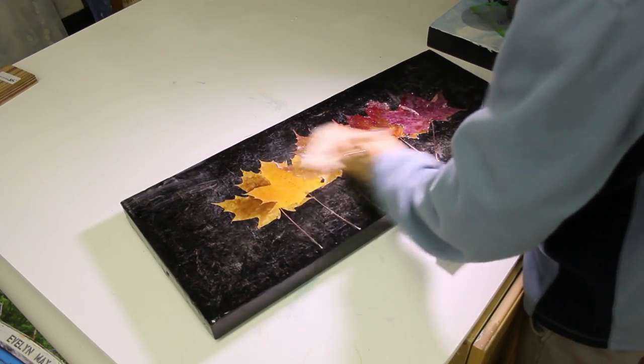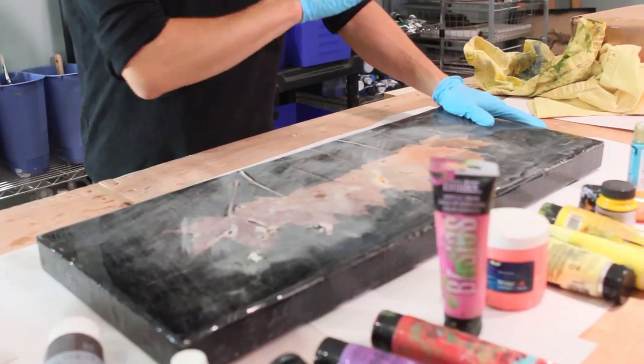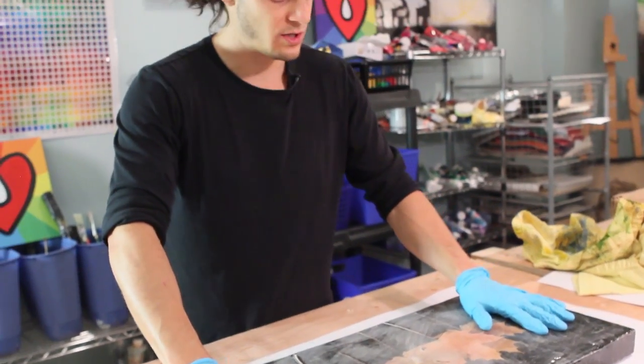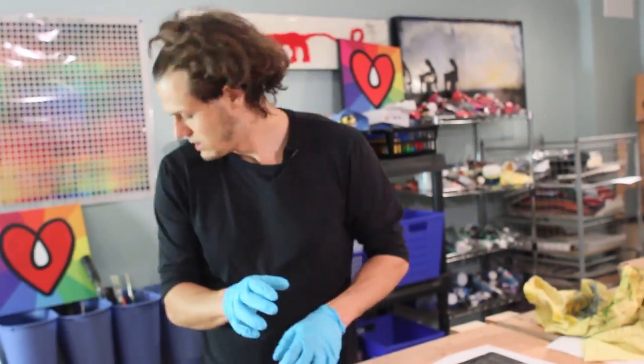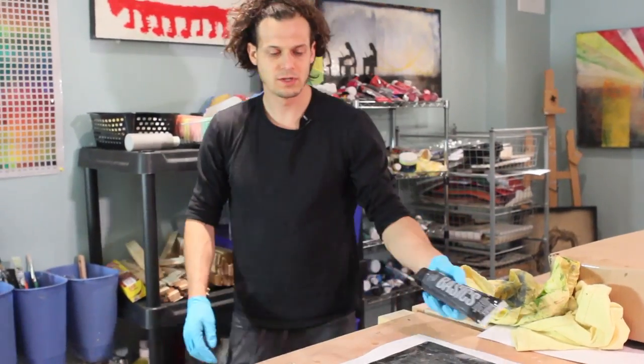What I did is I sanded down all of the high peaks where the edges of the leaves kind of stuck up. It's been sanded so it looks rough, but don't worry — when I apply the second coat of resin it's gonna become perfectly clear again, so no need to worry.